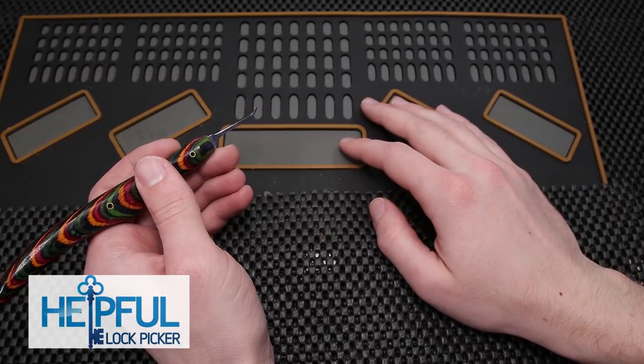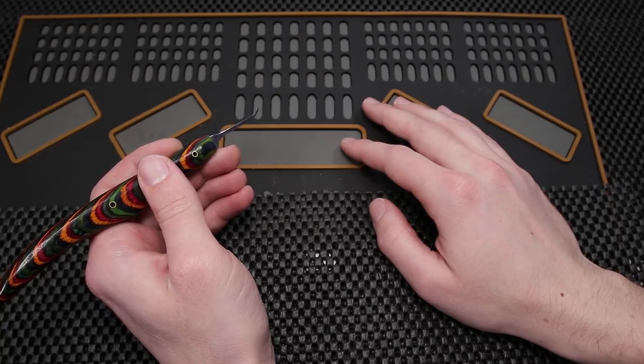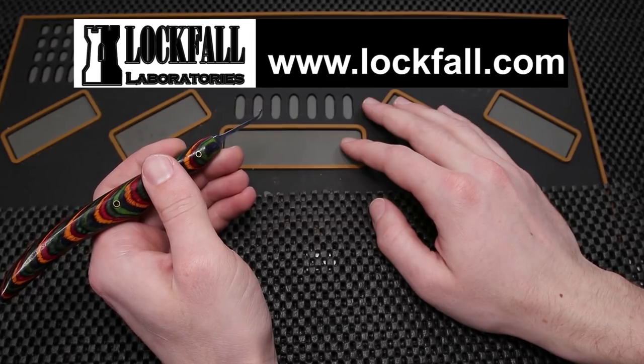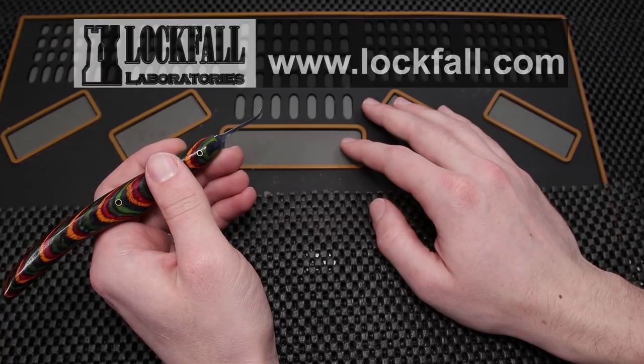Hey guys, how's it going? This is Helpful Lockpicker here and today I got something pretty cool in the mail. I received a full-sized aluminum pinning tray from lockvall.com and also the new prototype of the miniature sized aluminum pinning tray. I'm going to unbox this for you and share some of my thoughts on these pinning trays in just a moment. Please stay tuned.